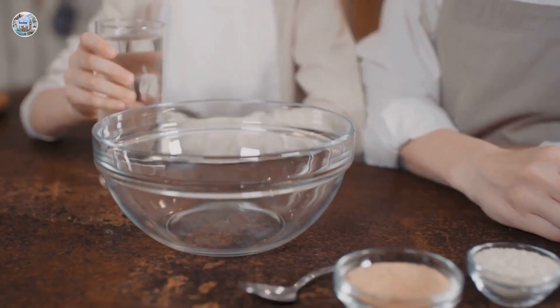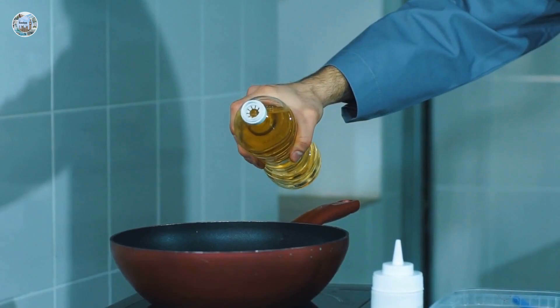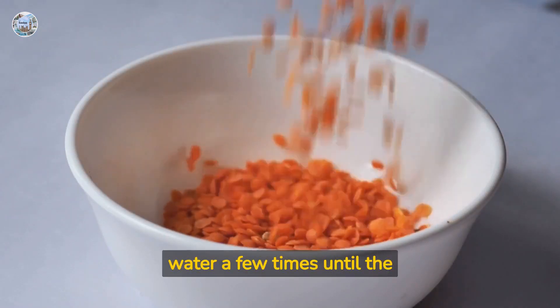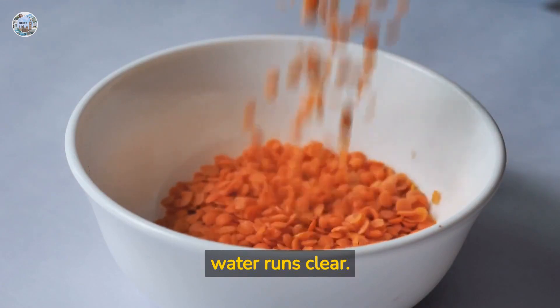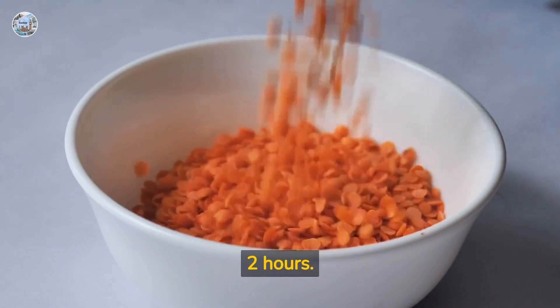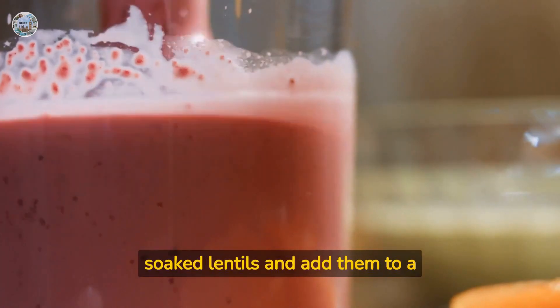Water as needed and oil for cooking. Instructions: rinse the red lentils in water a few times until the water runs clear. Soak the lentils in water for at least two hours.